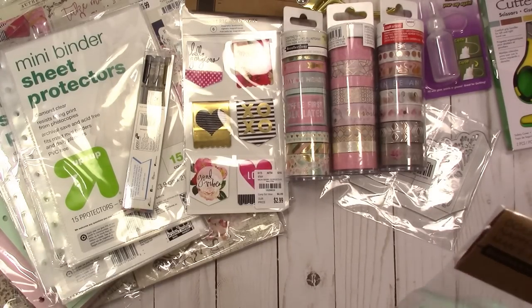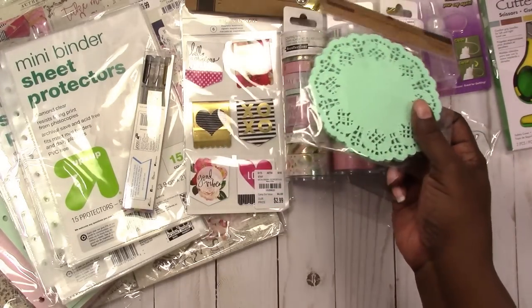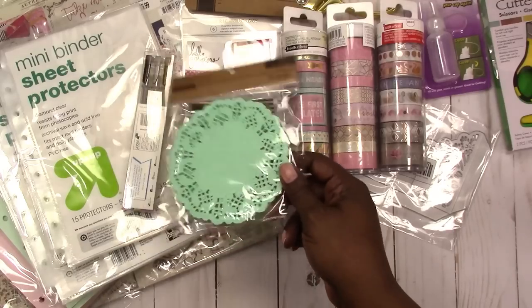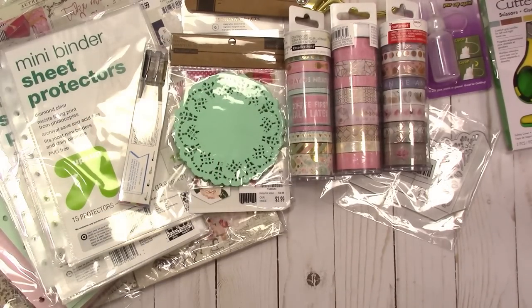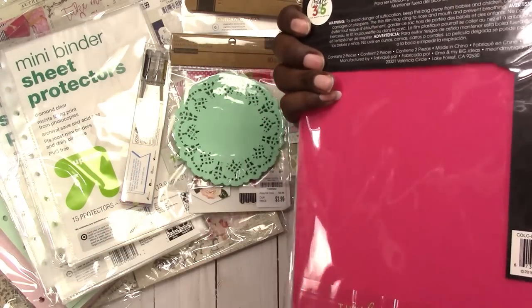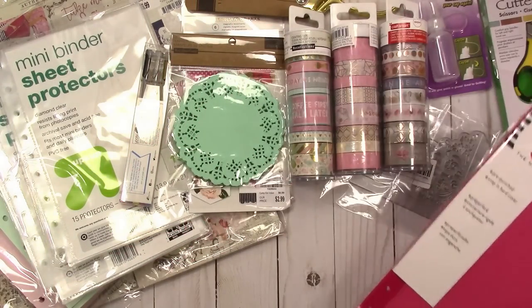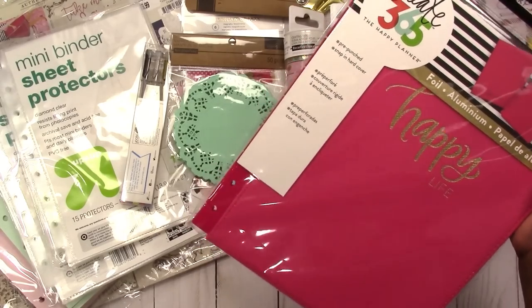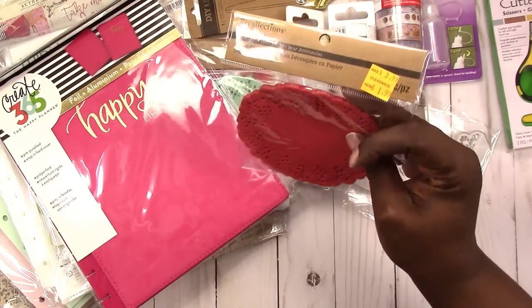At that Michaels trip I also picked up some doilies on clearance for about 99 cents — just building up my doily stash. That color is going to go with one of my themes. After the Sunday meetup, while shopping together at the store, I found the pink snap-in hardcover for the Happy Planner. My regular store doesn't carry these, so I picked it up — it wasn't on sale but I used a Joann coupon.